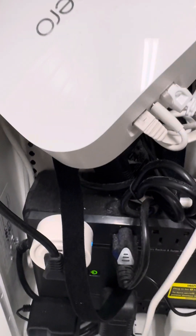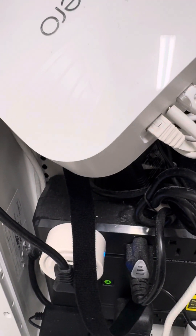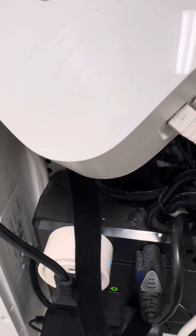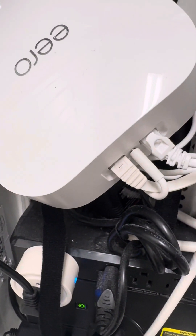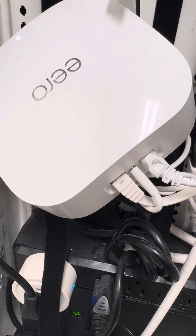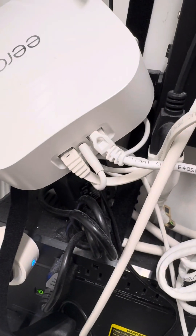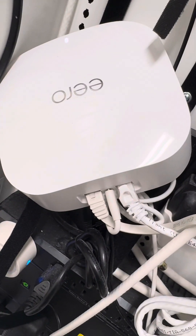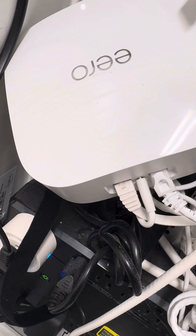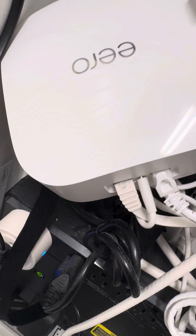Hey guys, I'm not showing you videos of fishing here — believe it or not, I'm going to show you how I get my website up and running behind this Eero router. We decided to upgrade our internet connection with Frontier.